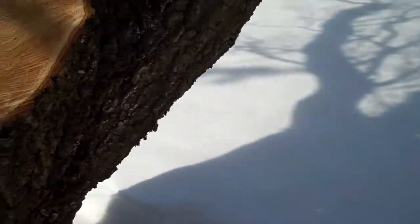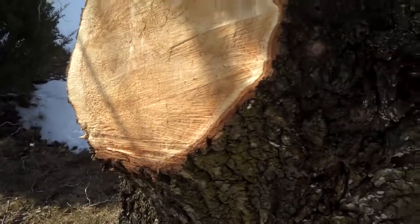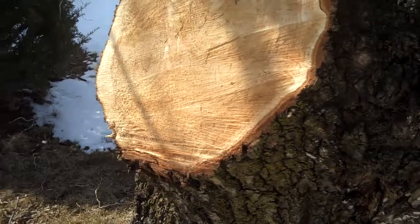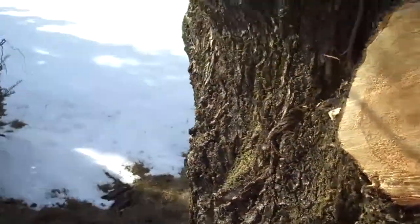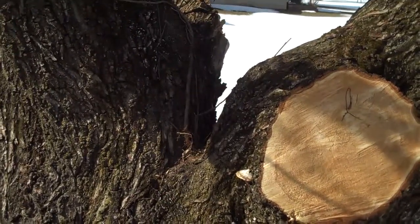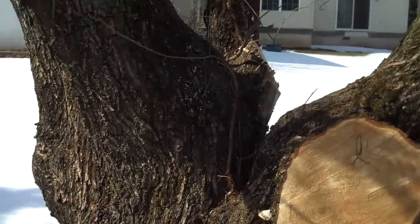Proper pruning techniques greatly increase the health and the vitality of the tree. There are other standards that you should adhere to, so I would advise a professional to come out and prune your tree, such as Chris Ors for Landscaping.